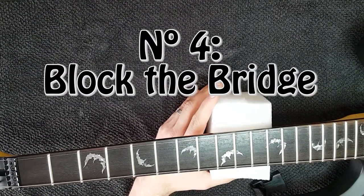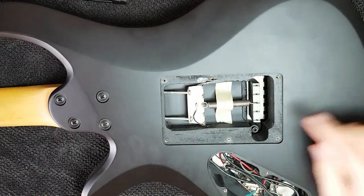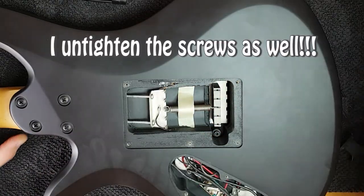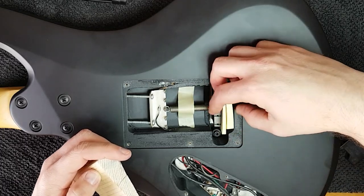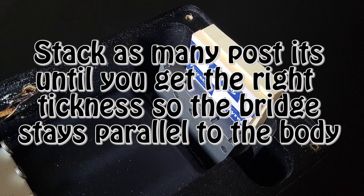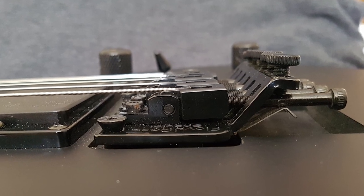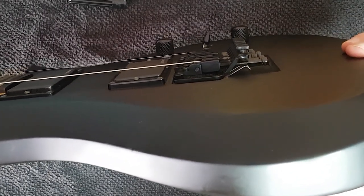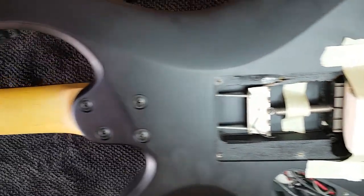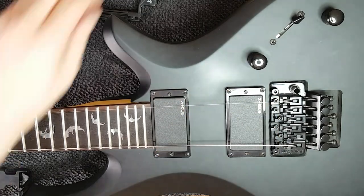Our next step is going to be to block the bridge. Turn the guitar around. I leave just one spring, and as I said before, you just need to put a block in this space right here. I have this block, or you can use several post-its. This bridge has to be completely parallel to the body. The bridge is completely parallel to the body. I'm putting tape because the block is going to be there for a while. We have a little bit of tension on the strings and we're going to set the action.